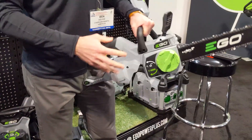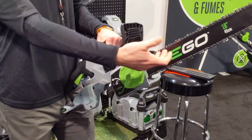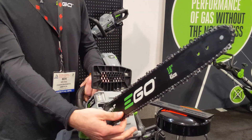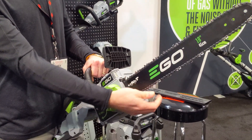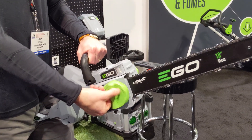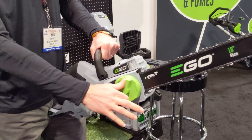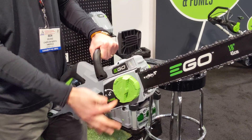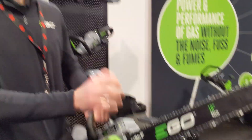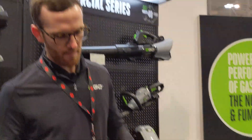Probably the coolest feature on this chainsaw is how you tension the chain. When you make a lot of cuts, you'll get sag in your chain as it heats up and loosens. All you need to do if you have sag is back this up and then spin it forward. There's actually a sprocket inside that tensions it perfectly, and you can't over-tighten it. It's awesome.